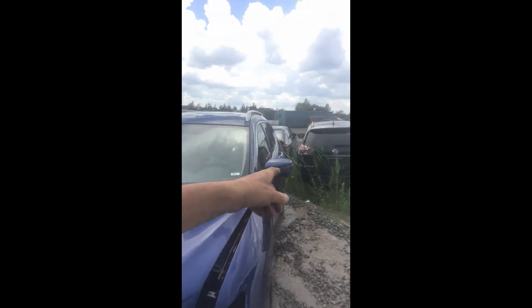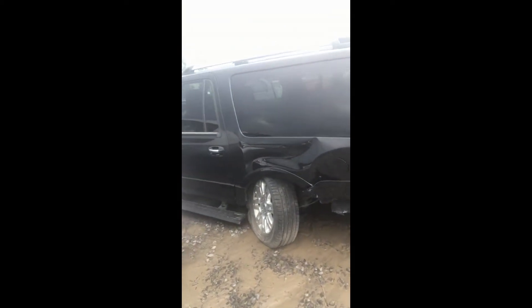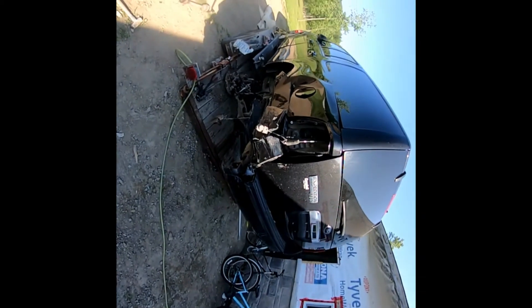That Rogue is going to be done just after the Expedition. There's the damage in the Expedition - pretty rough. Should be able to fix it, we'll see. Stay tuned.